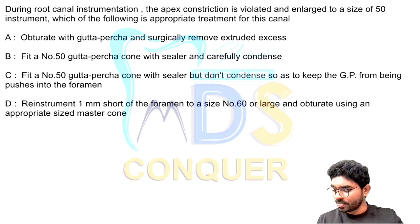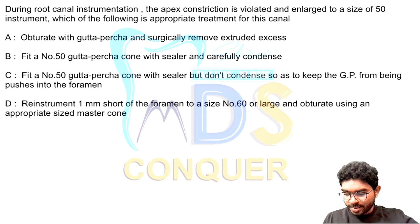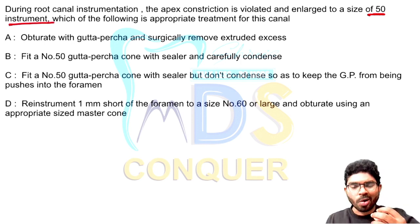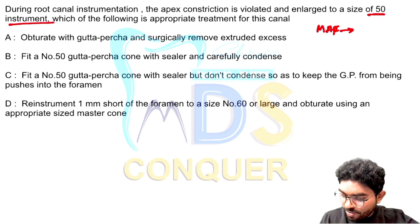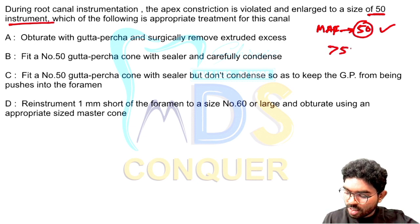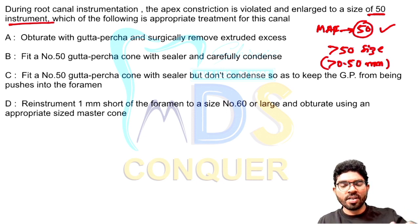Question number one: during root canal instrumentation, the apical constriction is violated and enlarged to a size of 50. The keyword here to note is size 50. So basically they intended to prepare up to 50, but they violated the principle. The master apical file (MAF) is 50, but now the preparation is more than 50 — more than 0.50 millimeters in diameter. So you need to select an option which is more than 0.5 millimeters.